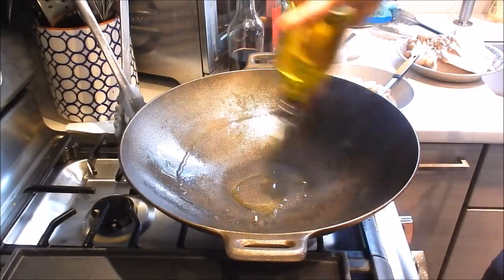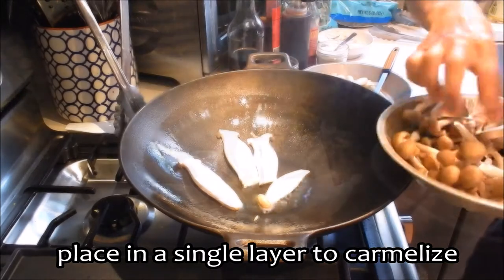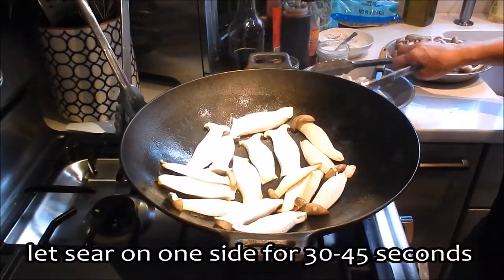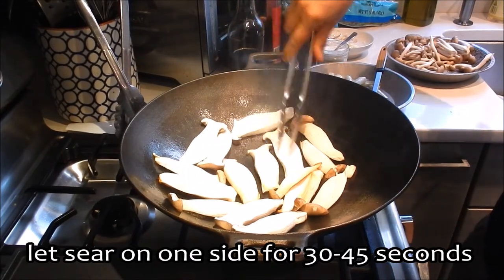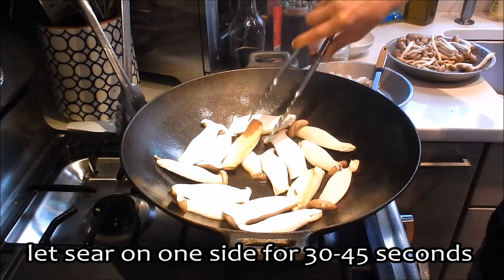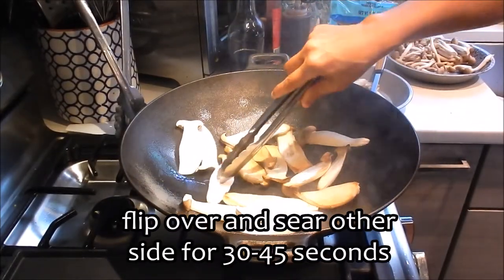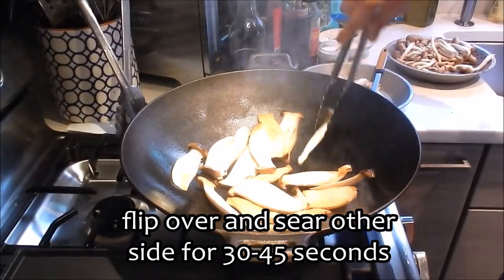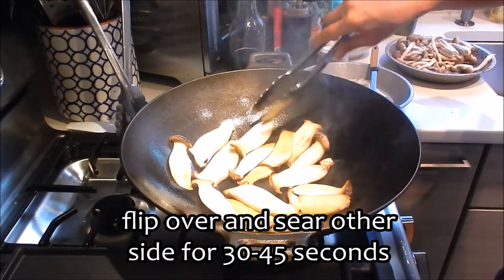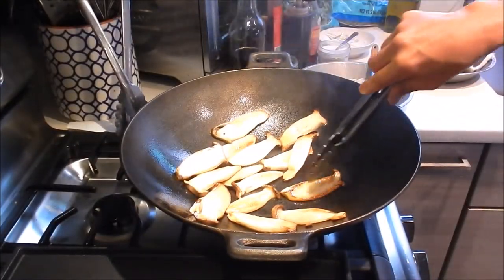Add a little extra oil, and next up we're going to caramelize the king mushrooms. Just leave it and let it sear on one side for 30 to 45 seconds. The kitchen is going to smoke up a bit, so make sure you have your ventilation fan on. Mushrooms soak up quite a bit of oil, so we'll add a little more on the side and let it sear on the other side for about 30 to 45 seconds. You can see the mushroom is nicely caramelized — that looks really great.